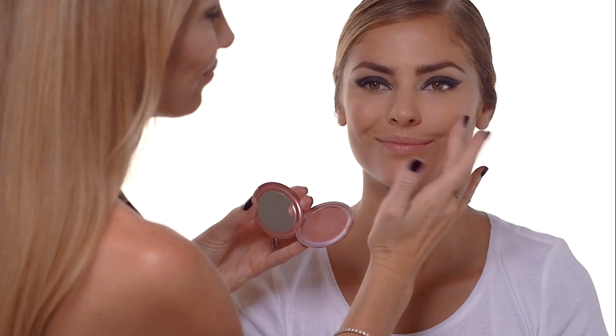Now the next step I really love to do is blush. The best trick is to just smile and wherever those little round apples appear, that's where you focus your most intense color. I like products that multitask, like Stila's Convertible Blush, which also doubles up as a lip color.